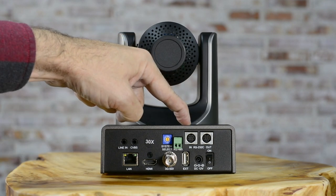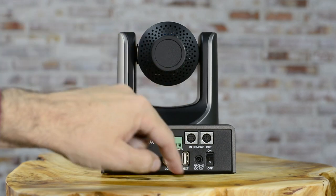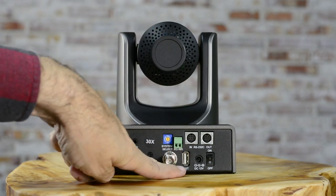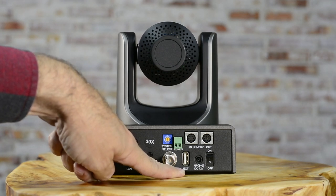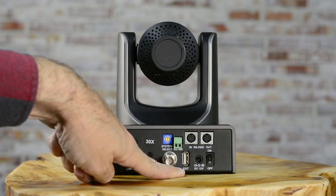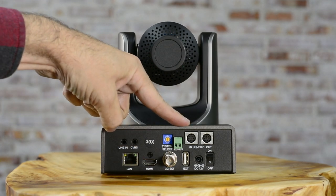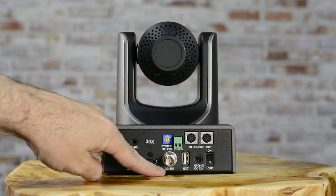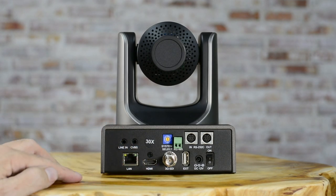That is a USB 2.0, not a 3.0, and it is not capable of streaming. The USB 2.0 port can record footage onto a compatible hard drive, but it will not live stream. The three options you will be able to use for live streaming are the LAN, HDMI, and the 3G SDI ports.